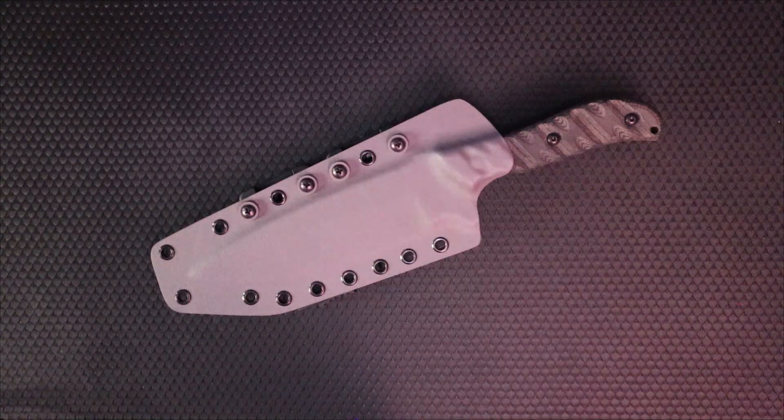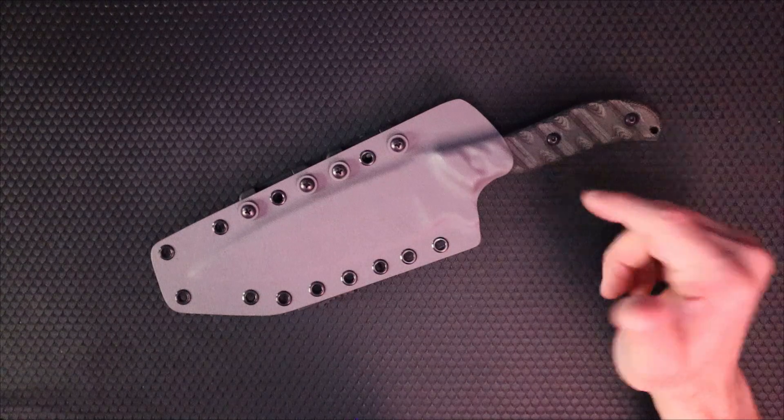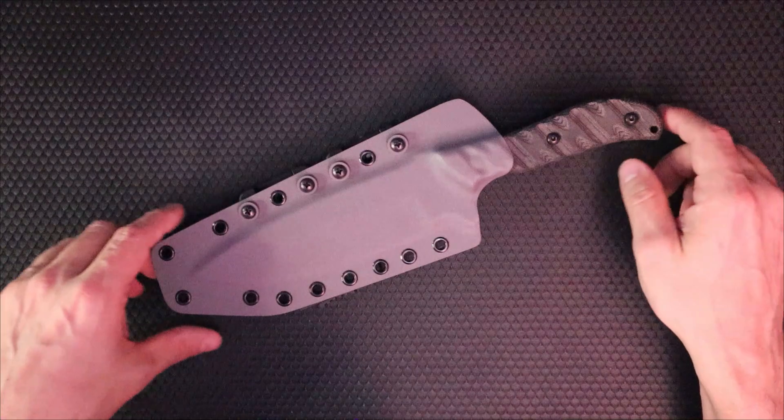Welcome back to 5-Minute Knives, the channel that always prefers a good old fixed blade to any old folder. Today we're going to talk about a knife I've had my eye on for some time, but didn't get my hands on until it was sent in by a customer for a custom Kydex sheath.